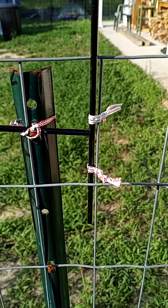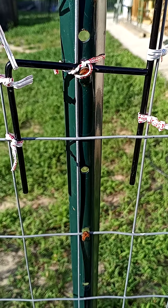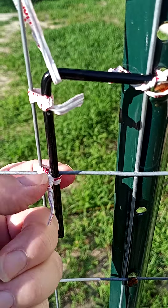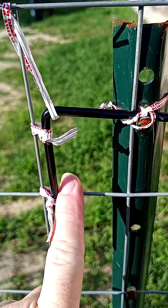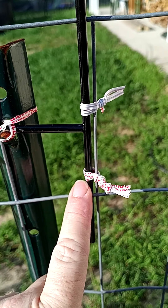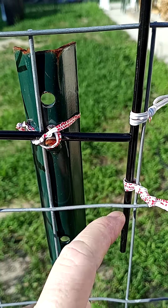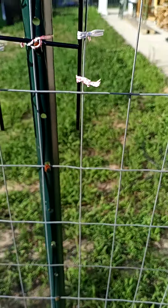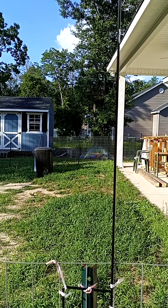I put the post of the planter on one side of the fence and then on the other side, securing it further. Look, it is quite sturdy — I am pulling on it and it holds.